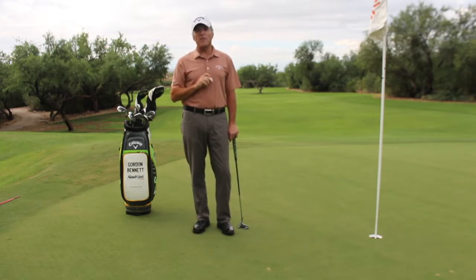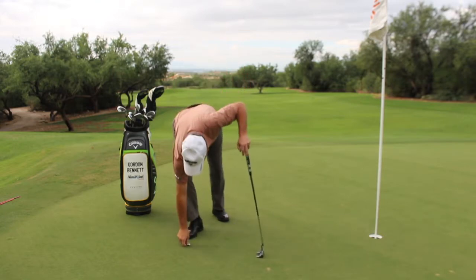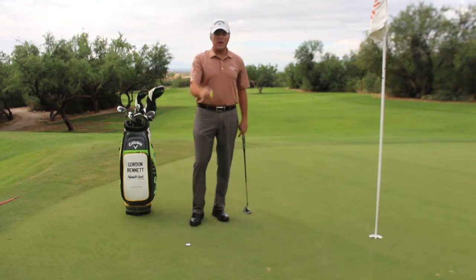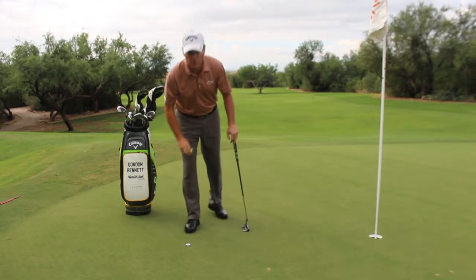The first step is to put the coin on the ground without looking at which side is facing up. At that point, you take your ball and also, without looking at which side of the coin is up, put it on top of your coin.